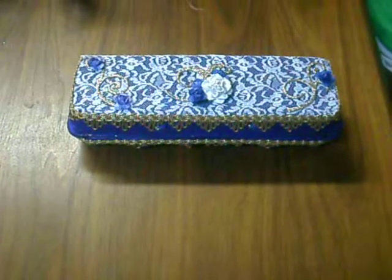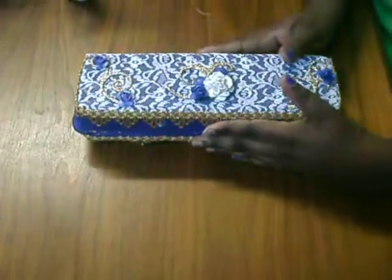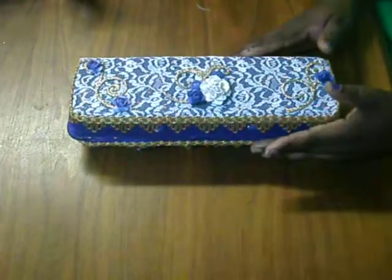Hello guys, welcome back, this is C. Today I want to show you an egg carton swap that I hosted on March Podge Design Scraps. The link will be down below in the description box. Without further ado, I would like to show you what I created.